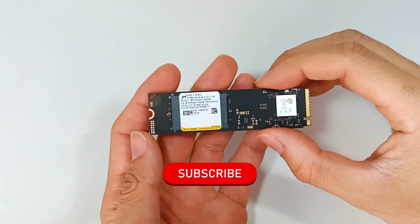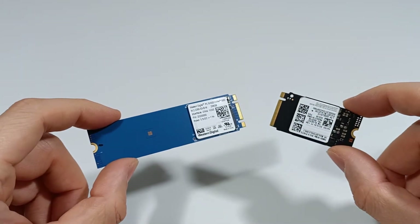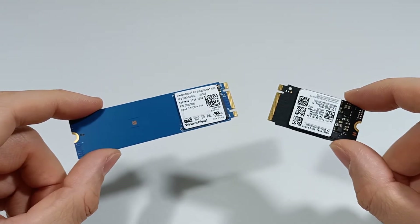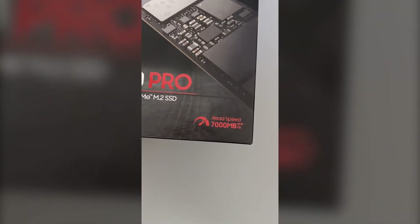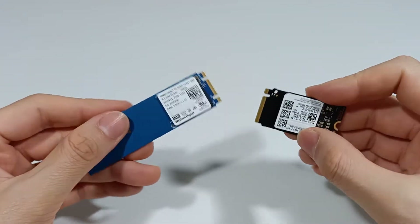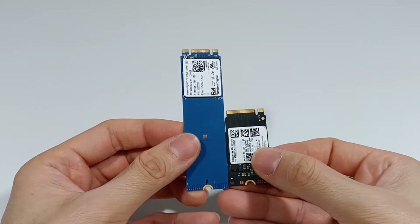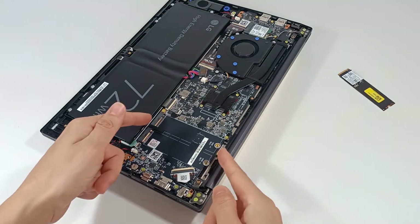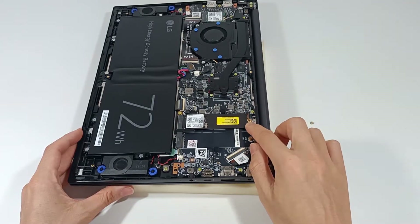Subscribe to the channel because I post new videos every week. M.2 SSDs have become the most important component for the performance of modern computers, with impressive speeds and storage capacities for any need. These M.2 SSDs are small modules with a 2242 or 2280 format, which are mounted on the computer's motherboard with a high-speed PCIe Express interface. This speed improves productivity when you use the computer.